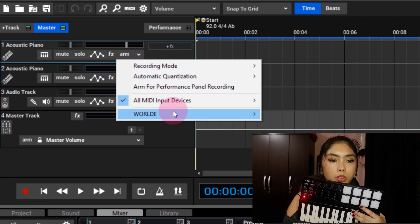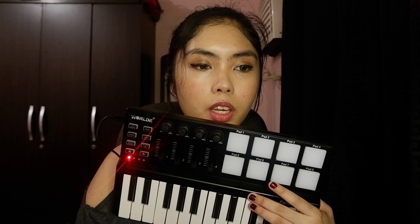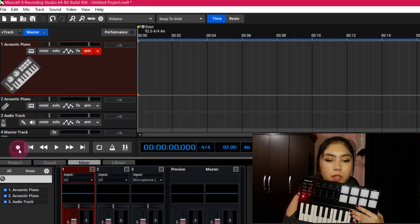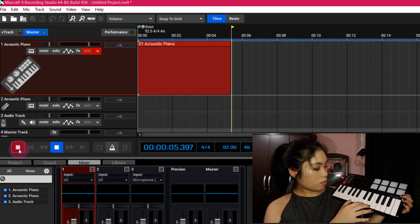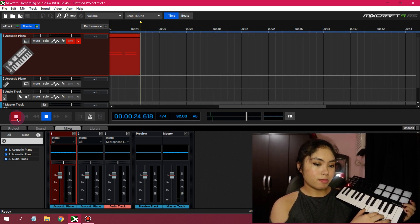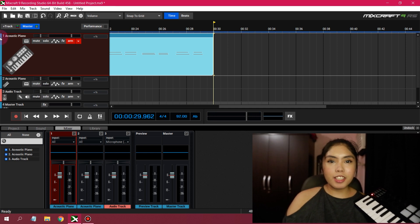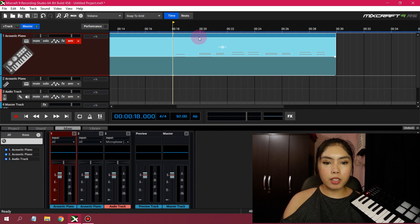Record mode. All MIDI — let's arm this one. So here we are going to record. That's a piano. So let's record this one. It is automatically doing MIDI — there we go!